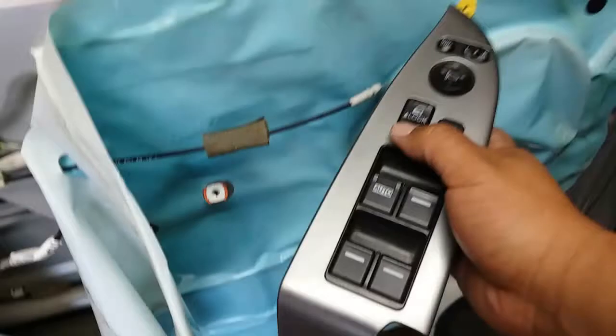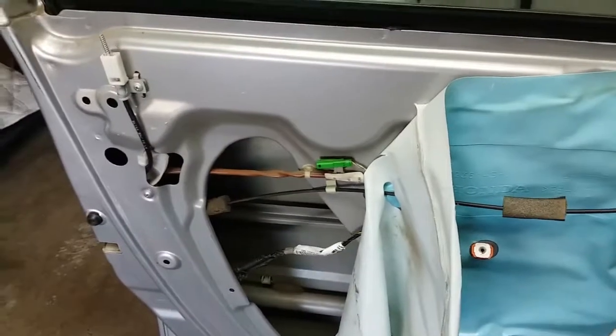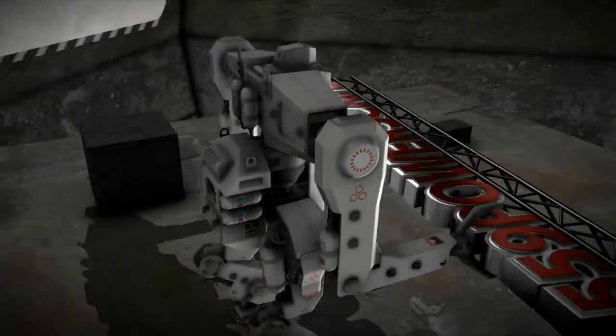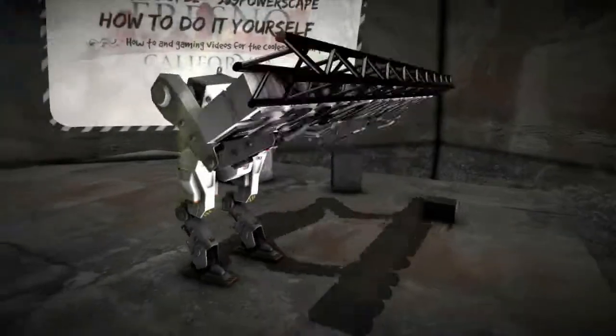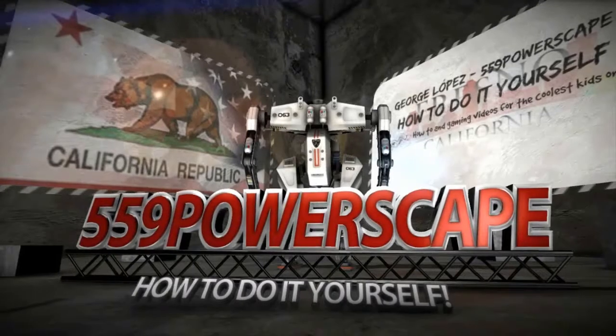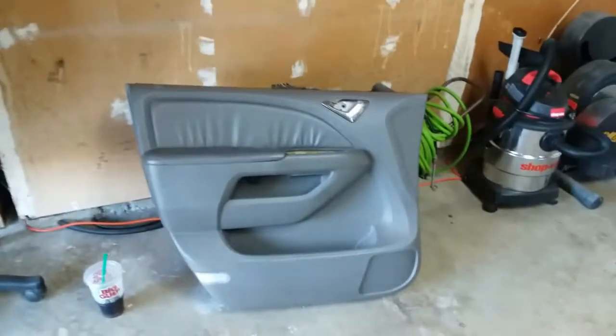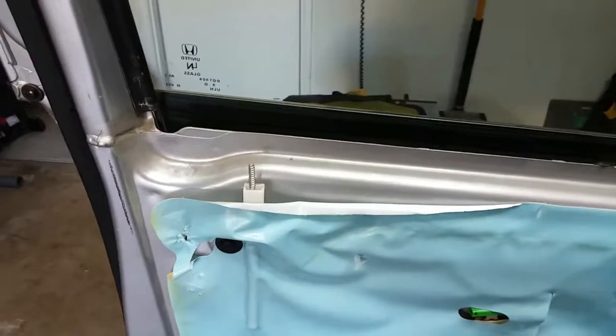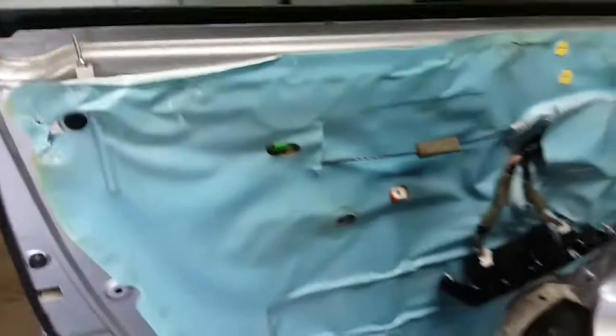Today we're going to troubleshoot this issue we have with this 2010 Honda Odyssey. I just made a video of how to remove the door panel. The reason I removed this door panel is because this lock is starting to act up — starting to make musical sounds for some reason.